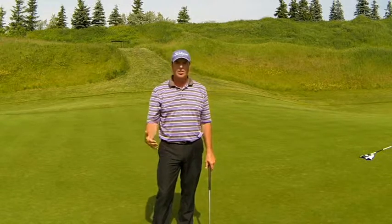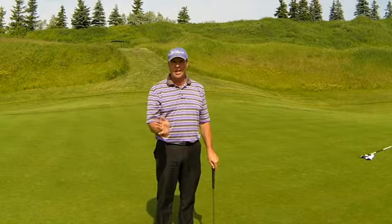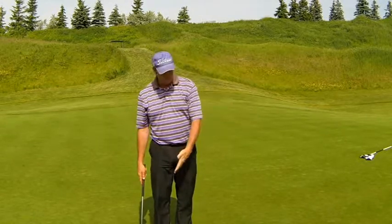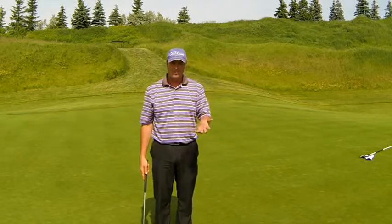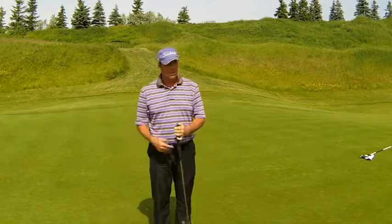Putt Pal Putting — test your aim. We need to understand how well you're actually aiming the face. To test your aim, place the ball 15 feet from the hole. We use 15 feet as our standard because the PGA Tour makes roughly one in three from that distance, so from here and beyond we really want to focus on two-putting.